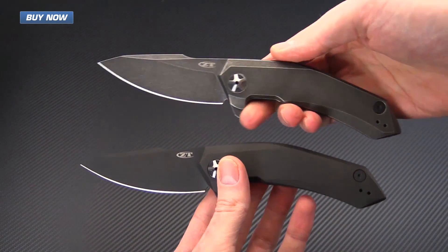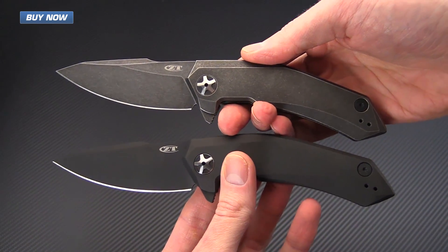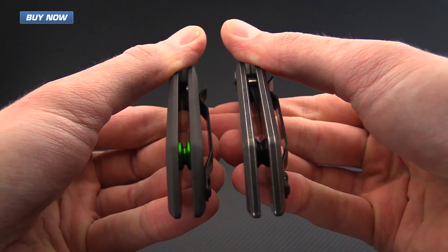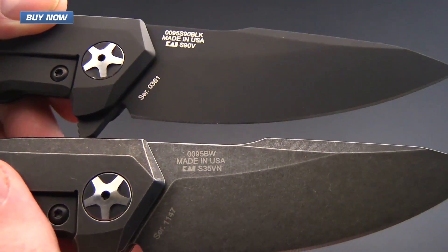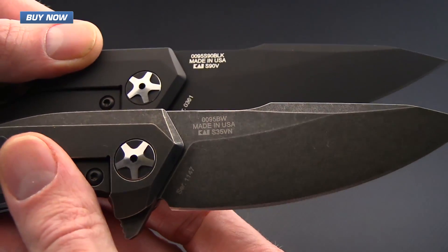Here you can see the differences in the two. There's not a whole lot of difference other than the finish, at least visibly, and then we've got the backspacers — the green on the limited and black on the regular production — and then of course we've got the different blade steels, the S90V versus the S35VN.